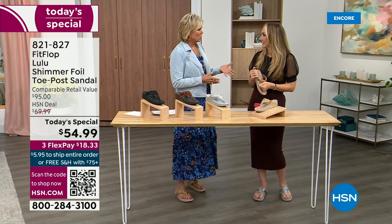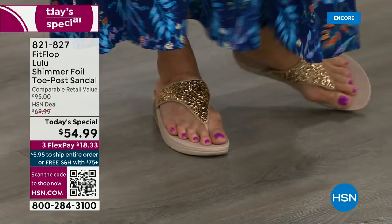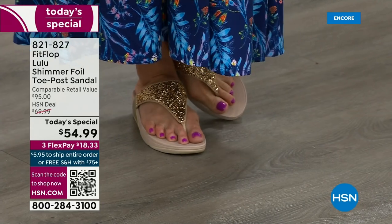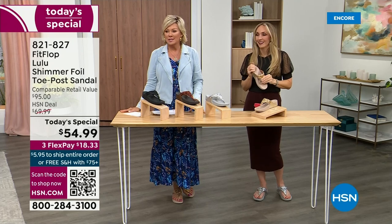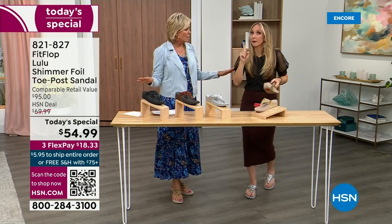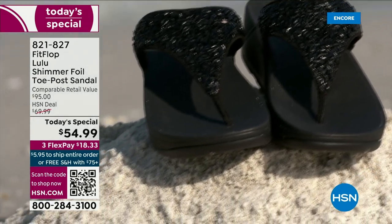I've got so many. I'm leaving on a vacation tomorrow — we're going skiing and I packed my FitFlops, the Uber Knit sneakers, because they are the most incredibly supportive sneakers. But we're here talking summertime sandal. You're going to wear these for years — I know, they don't wear out.